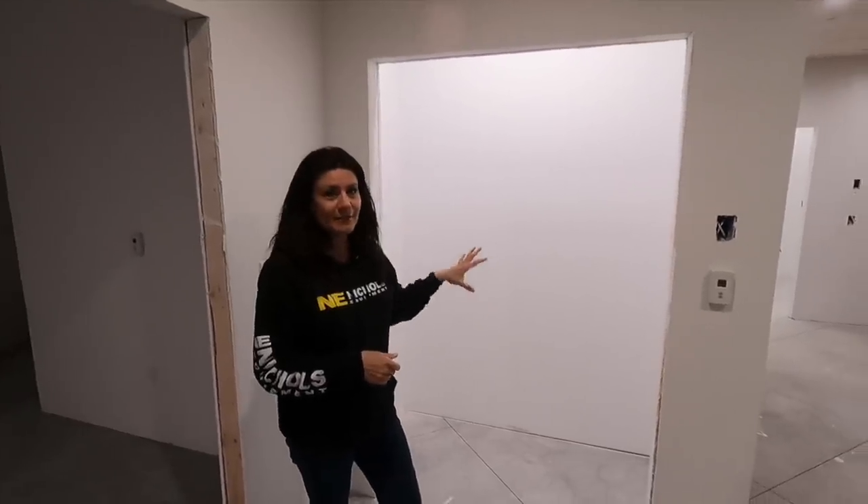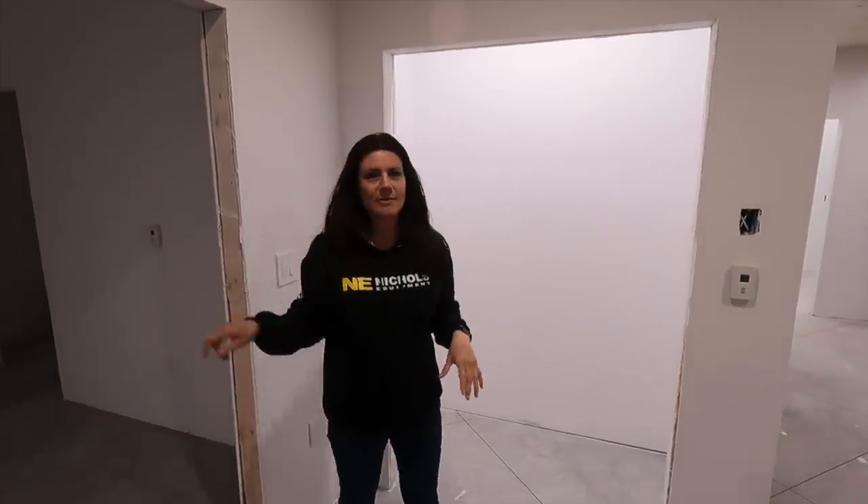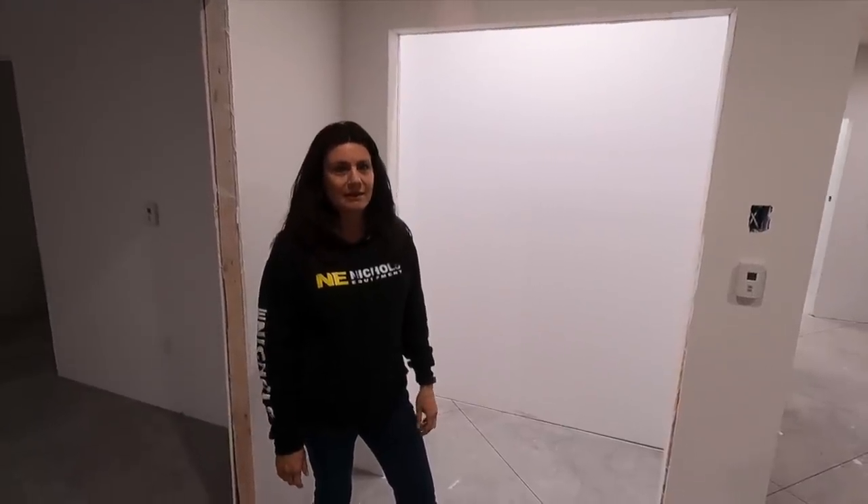This closet is going to be great storage. We aren't entirely sure what we're going to use it for, but it's between the kitchen, dining room, and master, so it's going to be a really easy spot to keep a lot of different things. One thing we do not lack is storage — it's kind of something we're always intentional about.